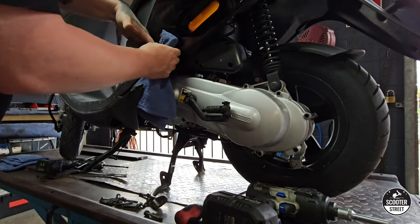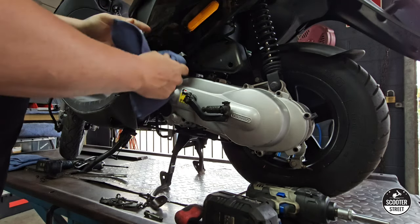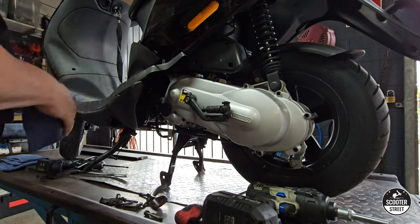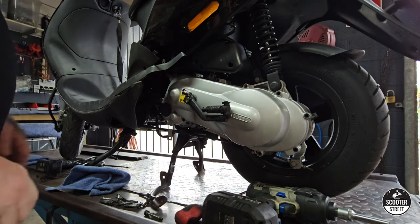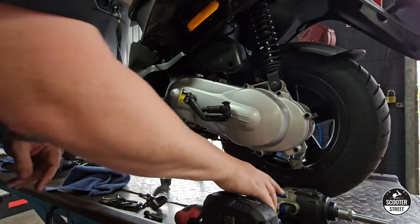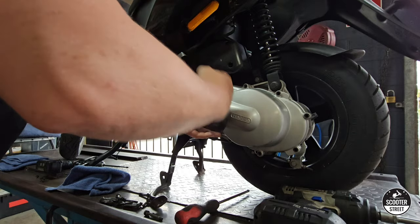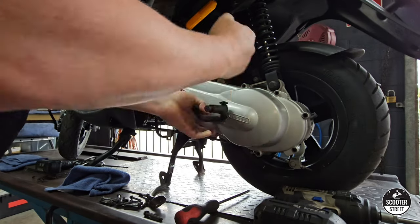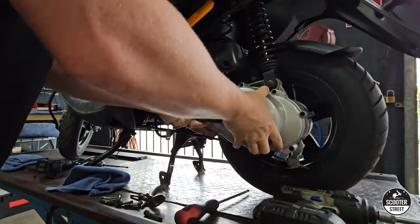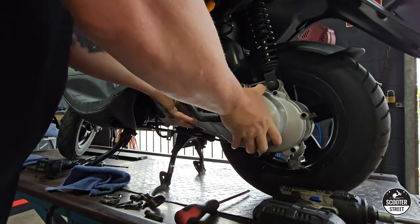Now that we've got all our bolts out, we can pop the transmission cover off. It's a good little trick to run around that, especially on a black bike — it stops you from scratching your paint. Now, depending on how long it was since the transmission cover came off last, they can often be a little bit jammed. So what you can do is use your kickstart, and that should help you pry it free.